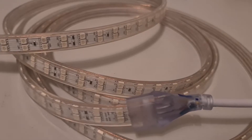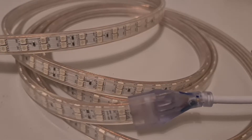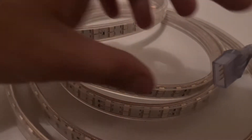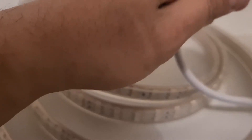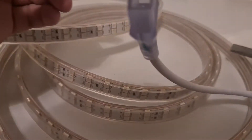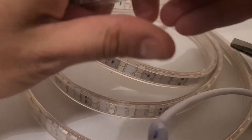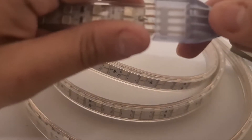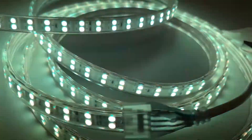Let's connect it in. It looks like that side is not working — it's stuck inside. Let's try again. Okay, let's try now — yeah, it's good.